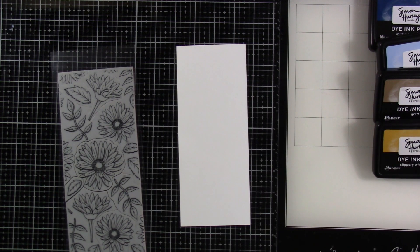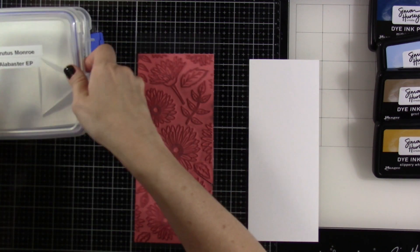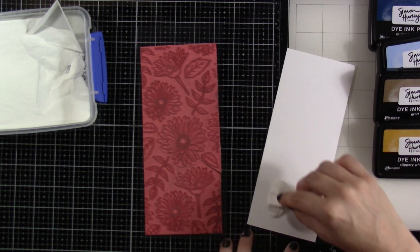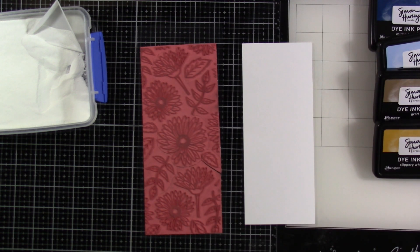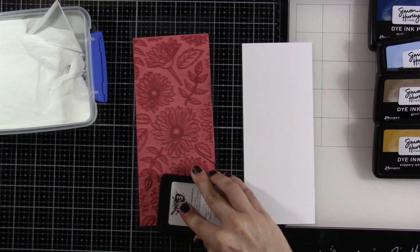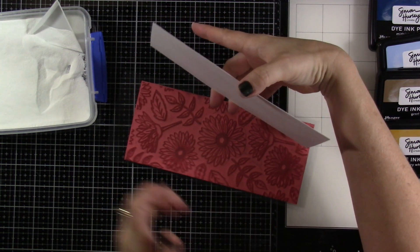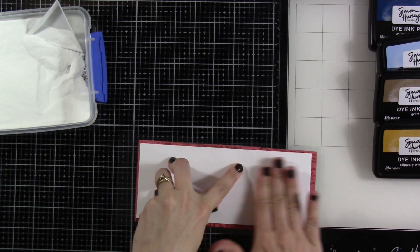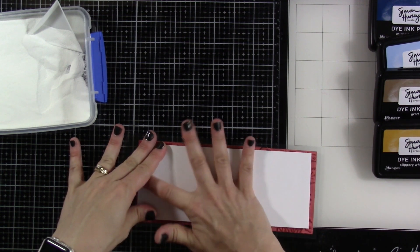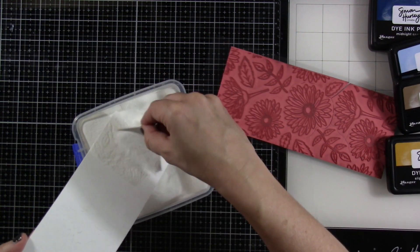You'll notice that these slimline peel-aparts do not fit in a regular MISTI. If you have the scrapbook MISTI you could do that, or you can do what I'm going to do here, which is just flip it upside down. I do want to do some heat embossing, so I'm using a magic powder bag over that just to make sure I don't have any static. Then I'll pull up my juicy embossing ink and stamp my image a couple times to make sure I have it nice and juicy. Then I'll take my piece, flip it over, and rub with my hands to get that to transfer really well, making sure that I don't move the sheet of paper. The proof will be in the pudding when we put our embossing powder over the top.